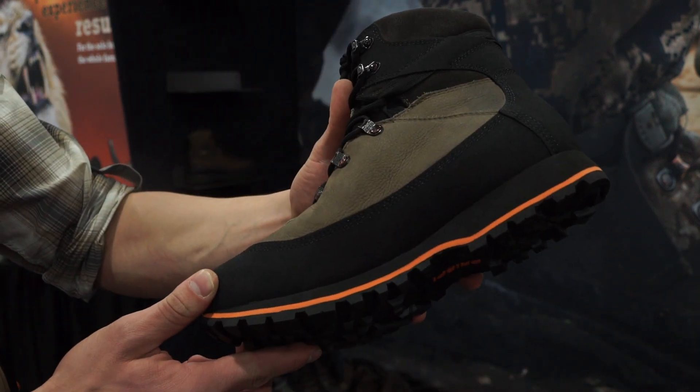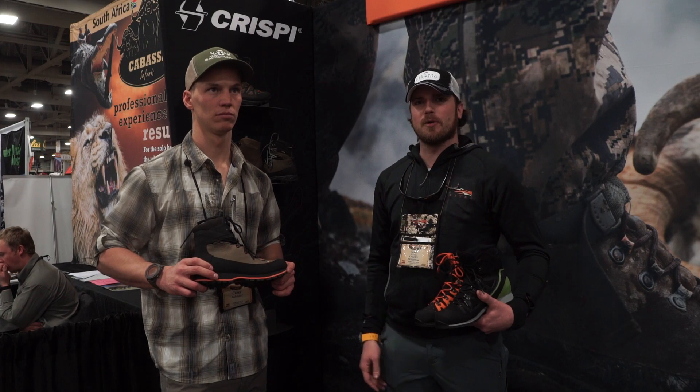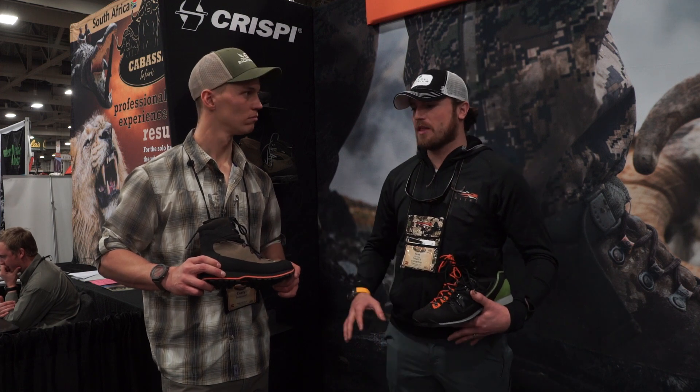Trail running shoes aren't meant to handle the weight or provide the ankle support that hunters put them through. So this is a full leather hunting boot at 16 ounces — we're pretty pumped about that.